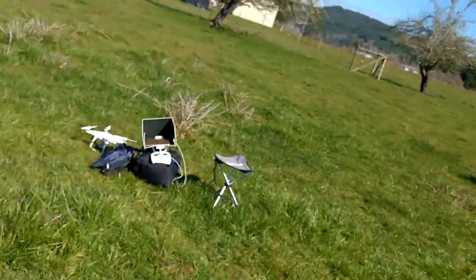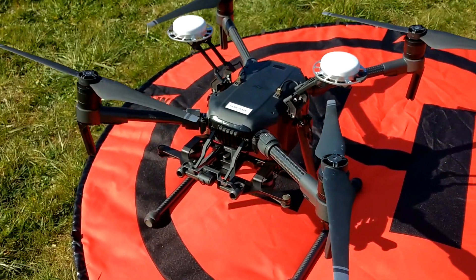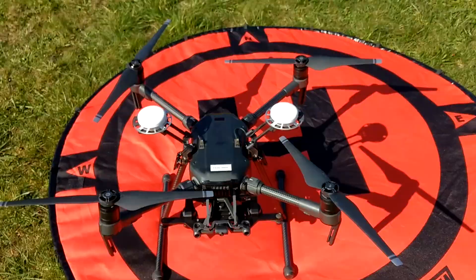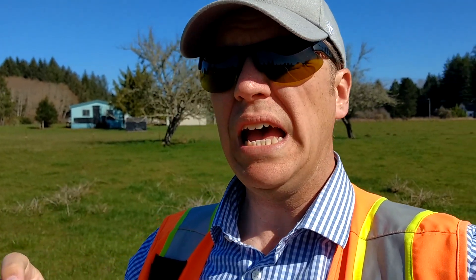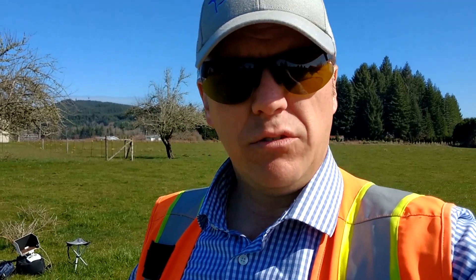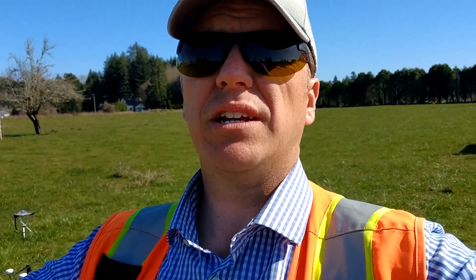This Matrice 210 RTK that we have out here has a dual gimbal. We have an XT thermal camera — a FLIR — and we also have the X5S camera that we can mount on this. The X5S camera is really nice because you can put different lenses on it. When we're doing mapping we're putting on a 15mm lens, which gives us that nice wide angle with really crisp imagery — very close to what you'd get with a Phantom 4 Pro. And as well as the 90mm lens that we can put on that, which is a great inspection lens. So we're going to be using that today to do some power line inspection and transformer inspection to see how that functionality works.